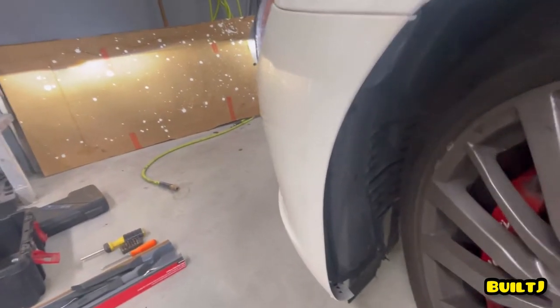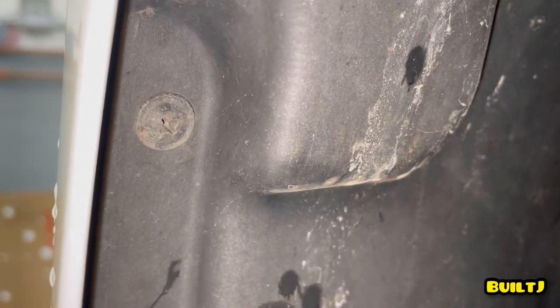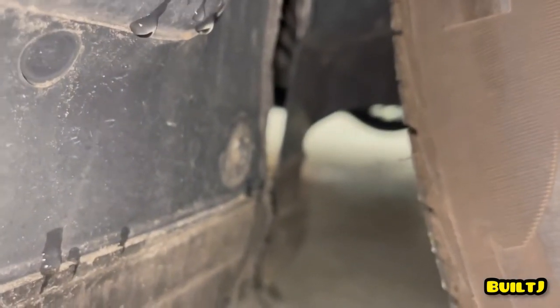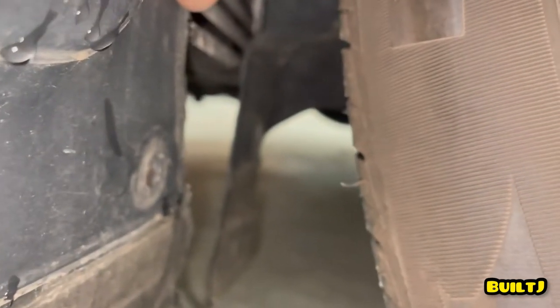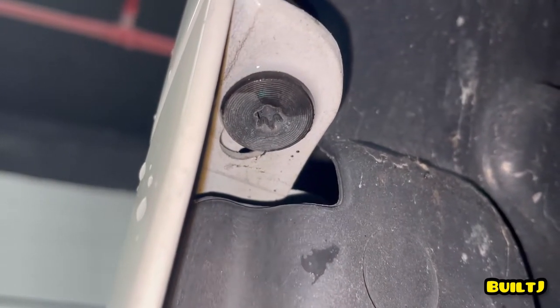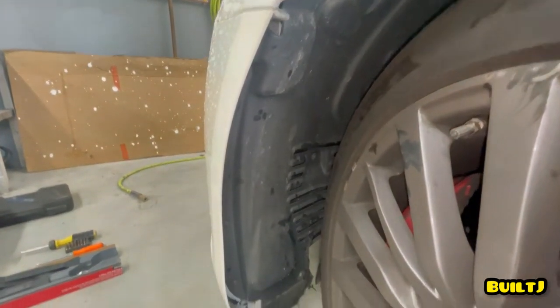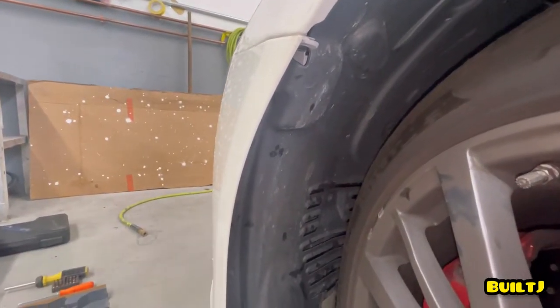Sorry about that guys, I couldn't get the tripod in here. As you can see, we have a couple of star screws over here — one, two, three, and four. There's a little damage on the fender liner on the inside, but that's not pertaining to the bumper so we don't have to worry about that. There's also going to be a torx screw right here — I'm going to assume it's a T30, that's one of the most common, but it could be a T25. I'll confirm once I start the disassembly on this driver's side. Now that you guys know where those bolts are, I'm going to start removing them.